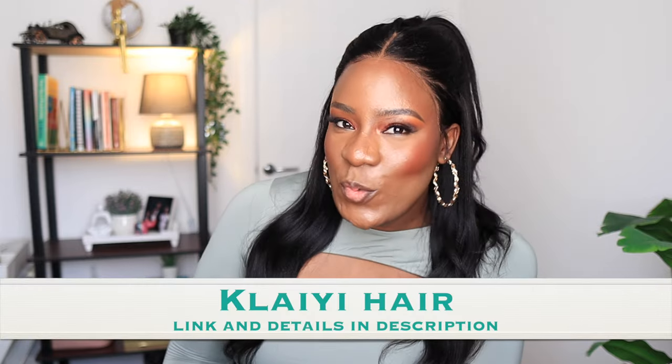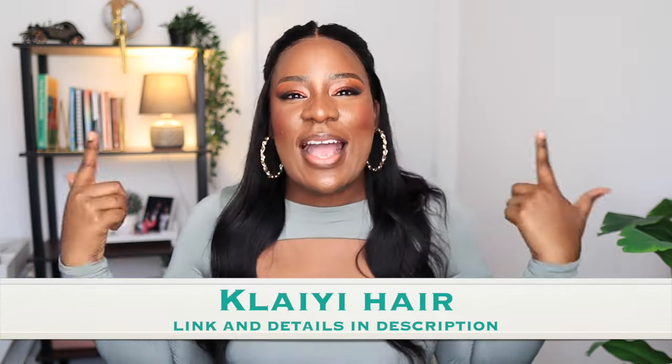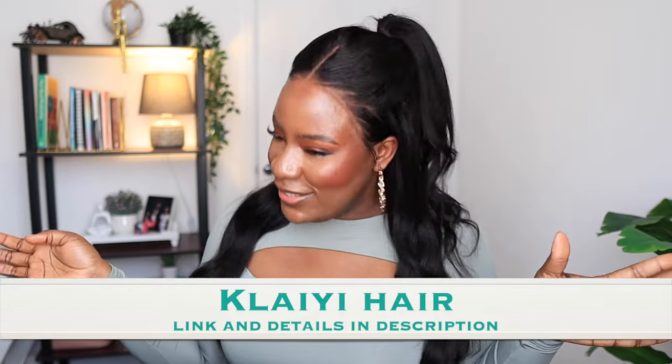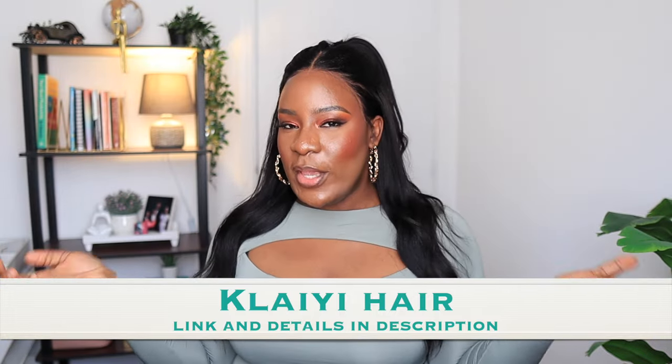That's it for this wig! If you want to get this wig and look like me, check my description box — I'll have all the details and the link there. This wig is so pretty. Let me know your thoughts in the comment section, and I'll see you all in my next video. Bye guys!